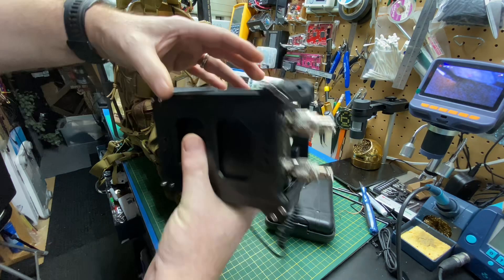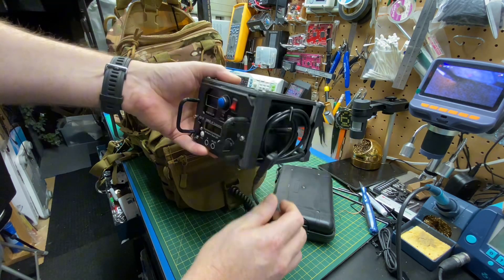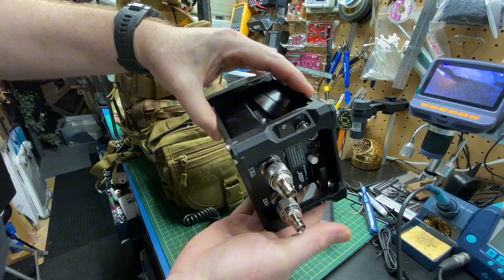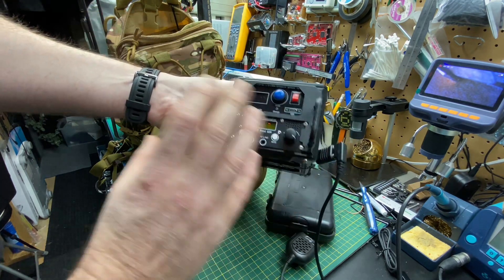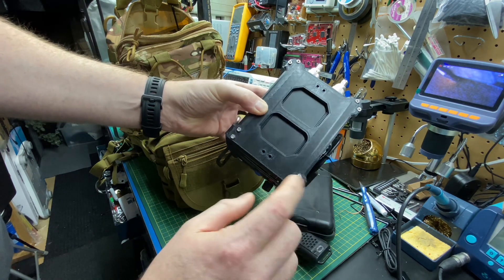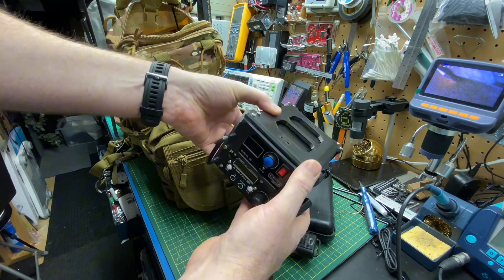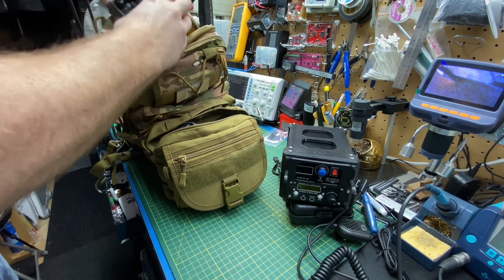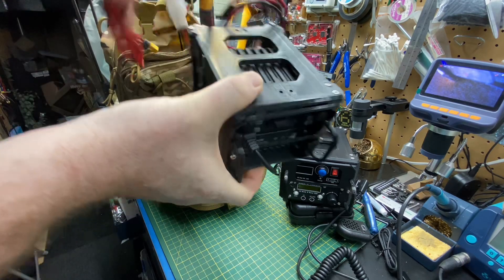Pretty cool. I 3D printed this case system. I got it off of Thingiverse, but then I had to adapt it. I got him to upload the source files and completely redesigned it. It came out pretty good in PETG. M3 by 10 fasteners, and I was away to the races. This gives these quite a bit of protection inside the case.